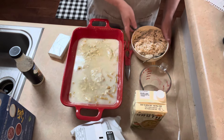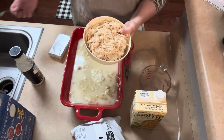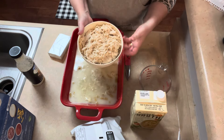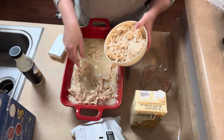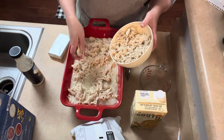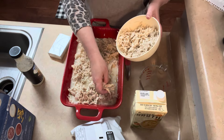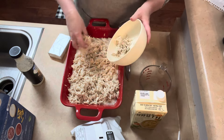Then it says three cups of shredded chicken. I just boiled chicken breast and shredded them in my KitchenAid mixer. You could probably use rotisserie chicken, or canned chicken, or if you have some on hand you could do it however you want. You could use thighs if you prefer dark meat — whatever you want to do.